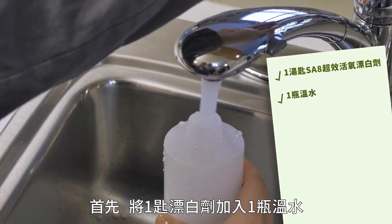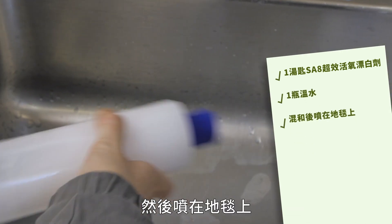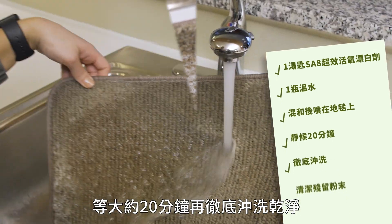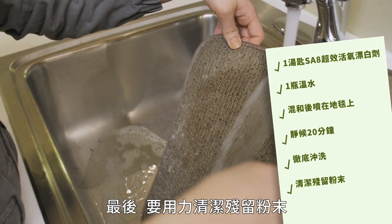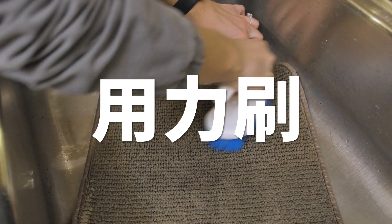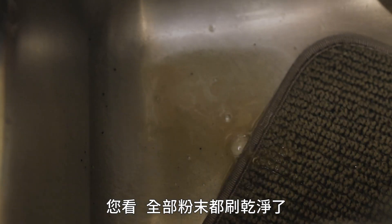Next, we'll squirt it on the spot and let it stand for about 20 minutes. We'll then rinse it thoroughly, and lastly scrub to get out any remaining residue. Oh yeah — look at it all coming out, beautiful!